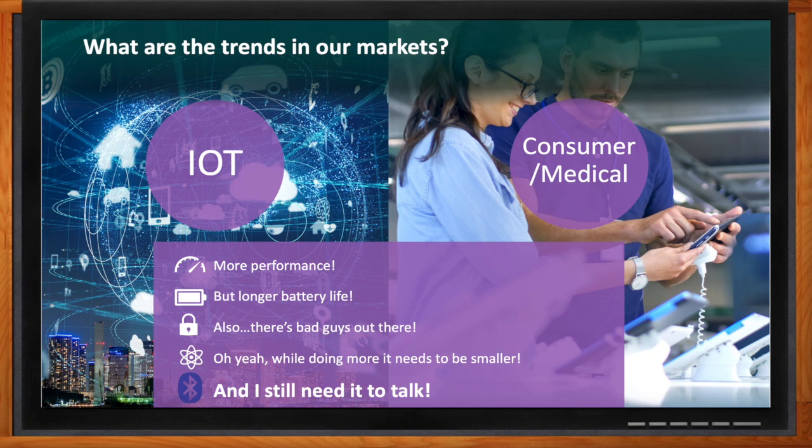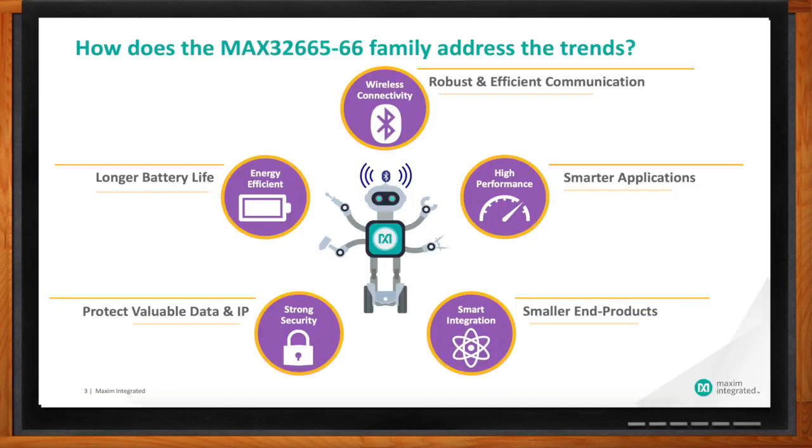What is Maxim doing to address those needs? We just introduced a new family of low-powered Darwin microcontrollers that include Bluetooth, and they address all these trends in various ways. Let's talk about smarter applications first. This family actually has up to two Cortex-M4F cores operating at about 100 MHz. They also integrate a lot of really neat high-performance peripherals — things like USB high-speed, SD card, high-speed SPI, and high-speed I2C — as well as a smarter DMA that goes above and beyond your typical DMA.